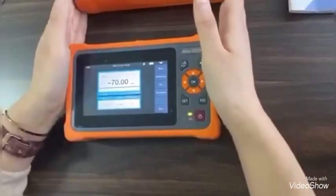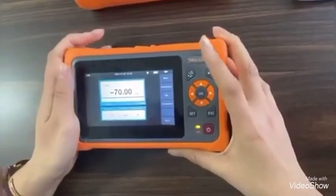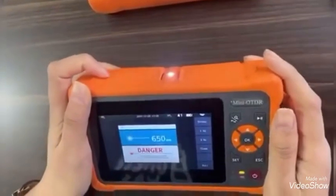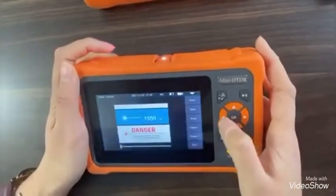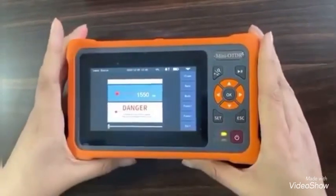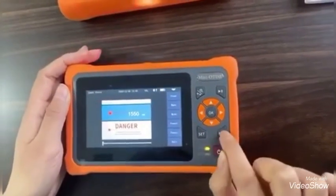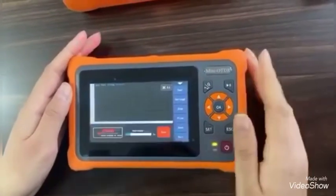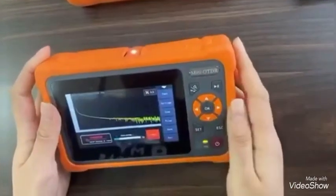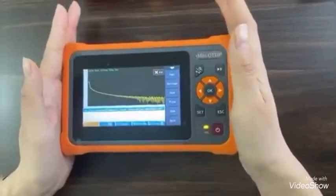The sixth point is that our OTDR supports multi-task simultaneous operation. So when you use the VFL function or the laser source function, you can also use the OTDR function at the same time. You can see we are using the OTDR function, but our VFL function is still working. This is very important for your work.